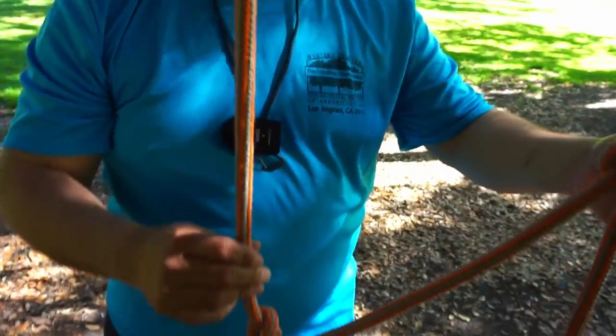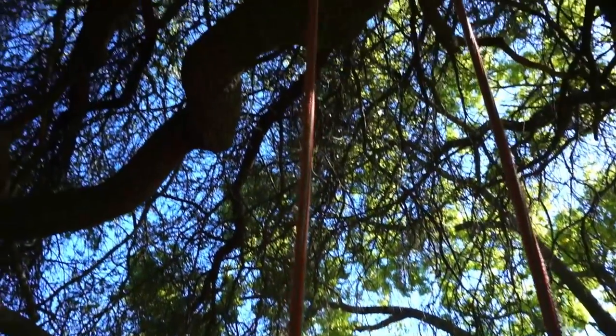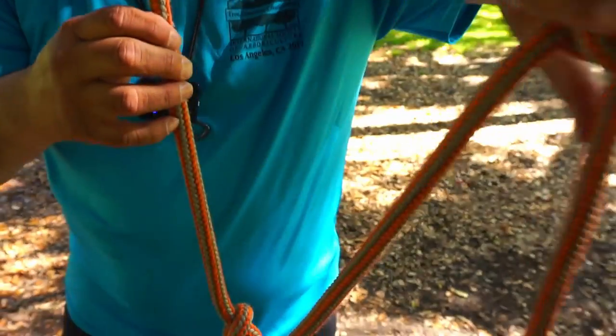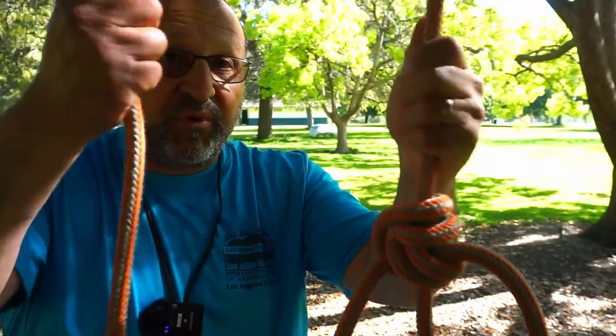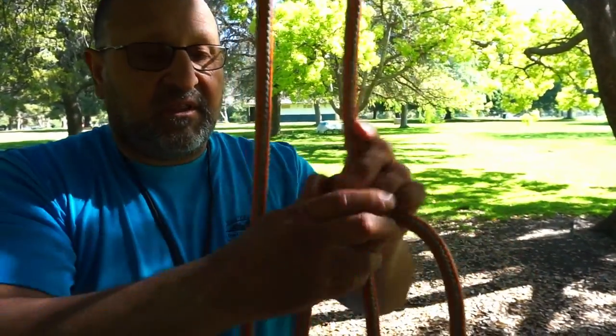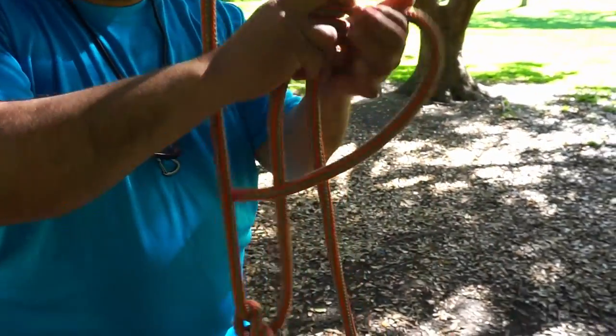Right here it's a closed loop system. Because you have one rope and you connect it to the snap, and with this bridge now you've closed it off — it's one complete loop. So this is a closed loop system. Now with a closed loop system, if you're going to advance you have to untie everything and then throw your rope a little higher.